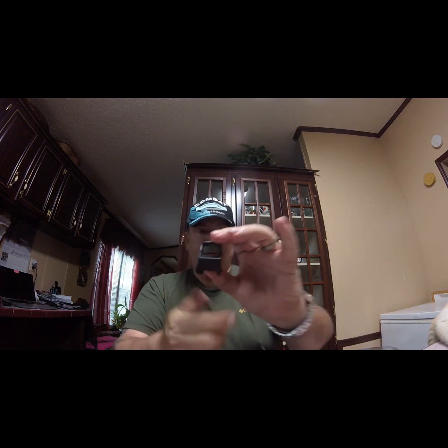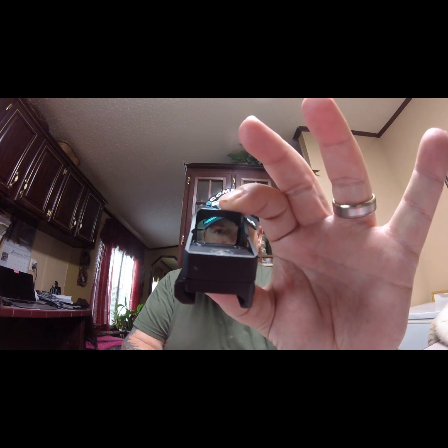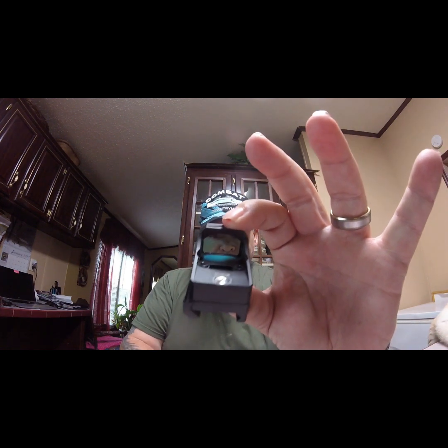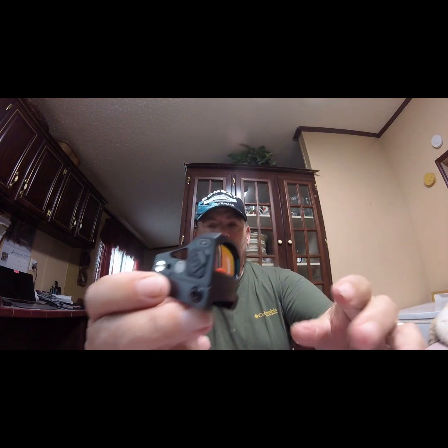It's a nice bright red sight — I don't know if you can see that or not. We have to take this piece off; that's from Weaver to a Picatinny rail, so I won't be able to show you that. When I come back, I'll have it all mounted on the pistol.